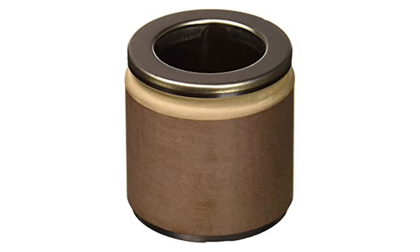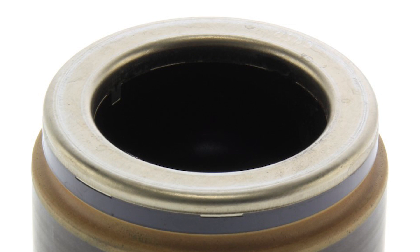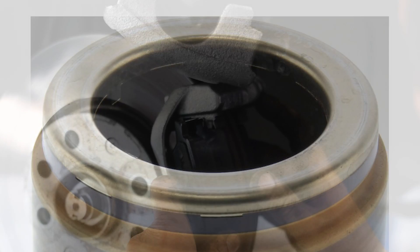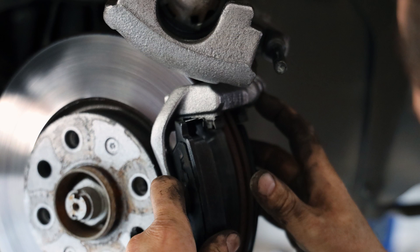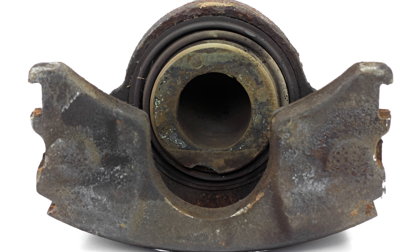These phenolic caliper pistons seem to be constructed with a thin outer layer that protects the internal material. In some cases, there is also a metal cap moulded onto the end which contacts the brake pad. Phenolic pistons can be identified once the pads are removed, as the wall thickness would be at least twice as thick as a steel piston.